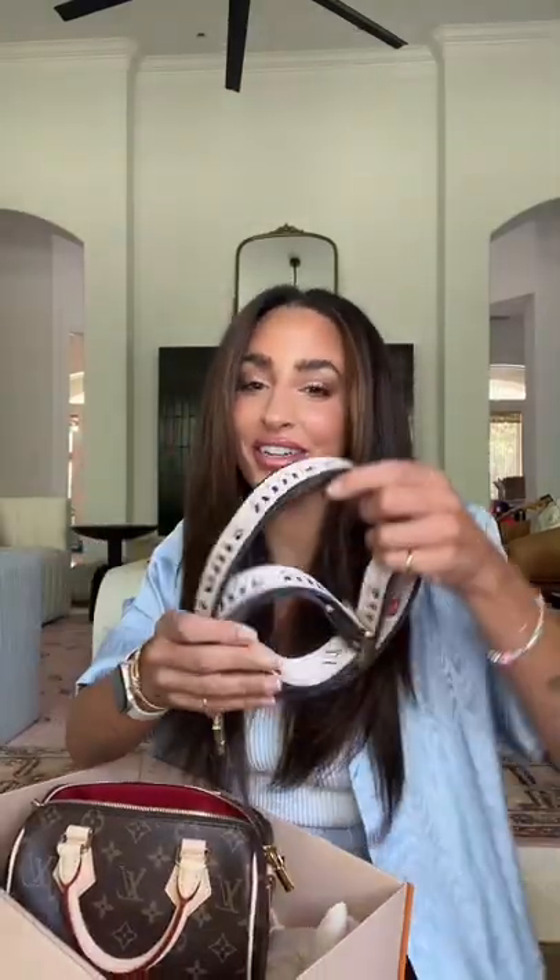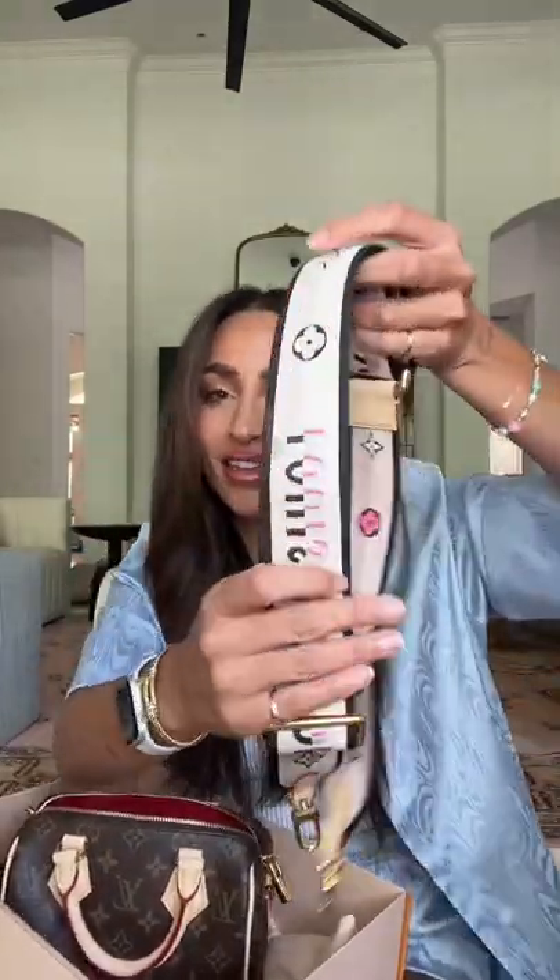The inside is this beautiful red, and the strap is kind of the best part. It looks like this. It also comes in a pink version — this one has pink on it, but it comes in an all-pink with red version that I also tried on yesterday.